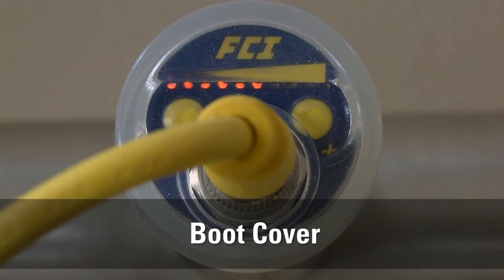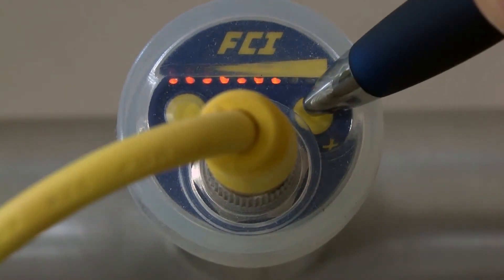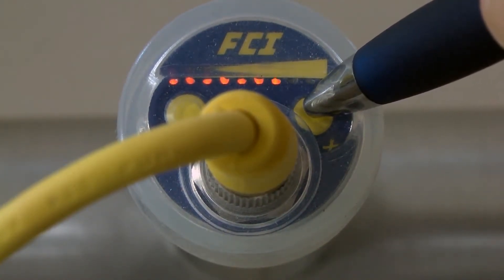Note: if your FS10 was supplied with a silicon boot, you may find it easier to access the buttons using the blunt tip of a plastic pen or the eraser side of a pencil. Another option would be to simply slide off the protective boot during setup and slide it back on when completed.